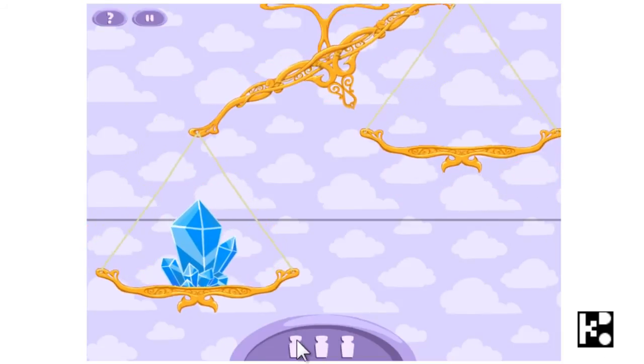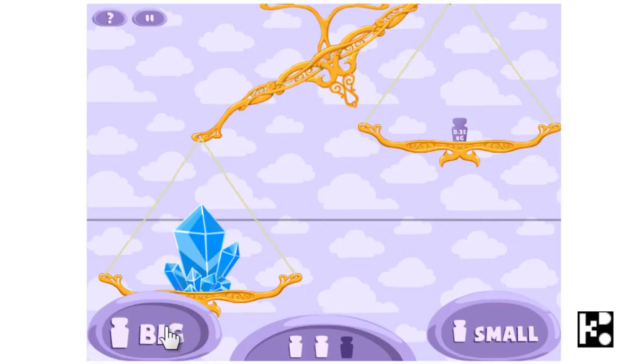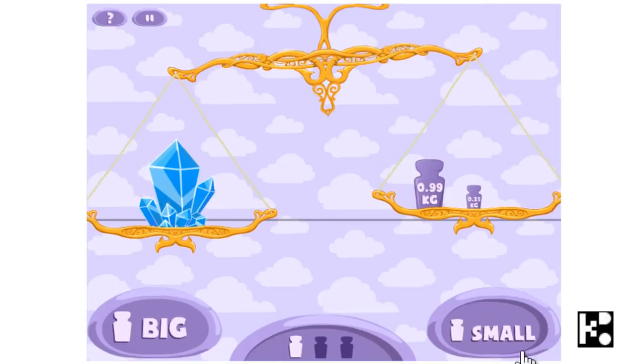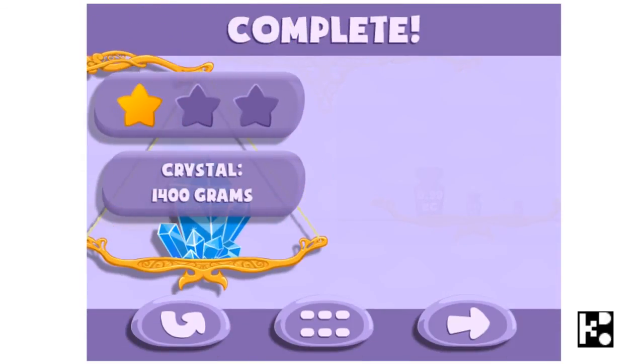The crystal should be a bit heavier. Or maybe a bit more. Yes, 1400 grams for the crystals. Yeah, okay. That's what you are going to do. Very easy one.